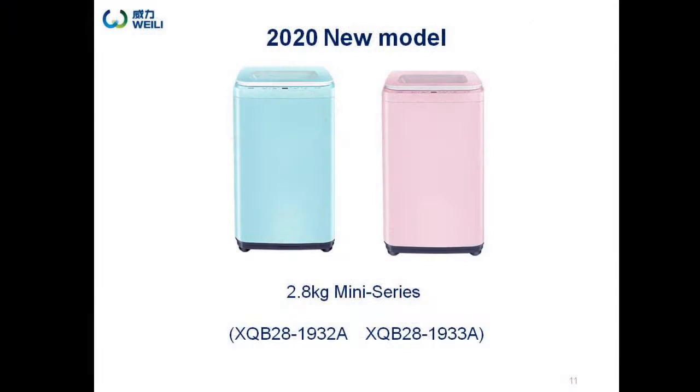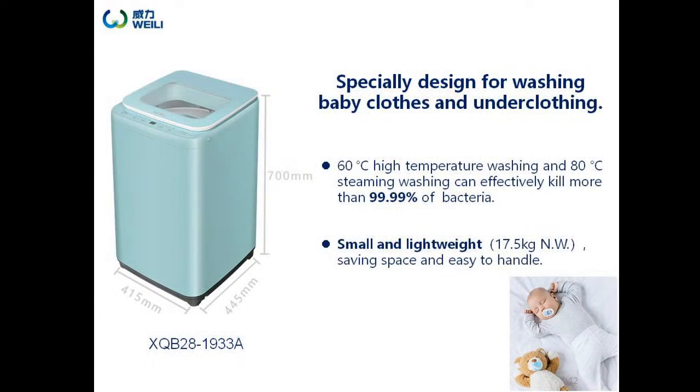If you are single or having a newborn baby, a smaller washing machine is more suitable. Let's introduce the mini size top loading washer, 2.8kg capacity. It's specially designed to wash baby clothes and adult underclothing. It covers less than 0.2 square meters, saving space. It's lightweight and easy to handle. You can see the appearance details — the outline design is cool and user-friendly.